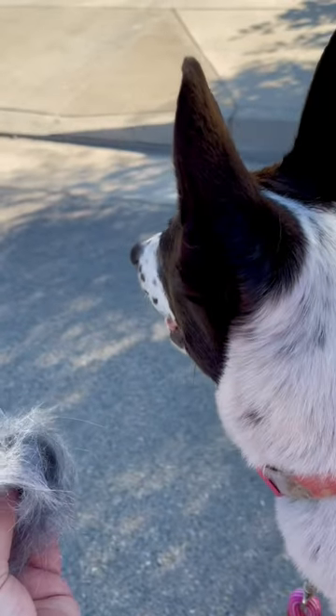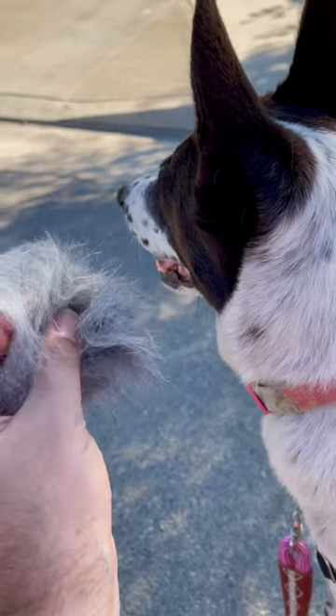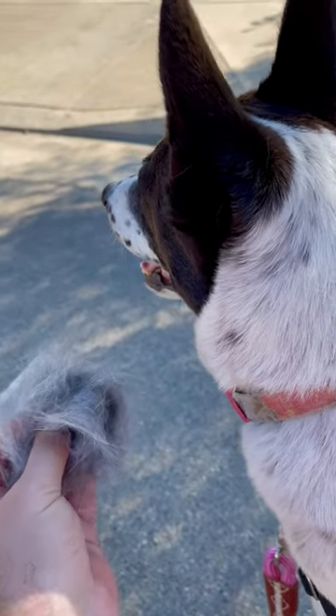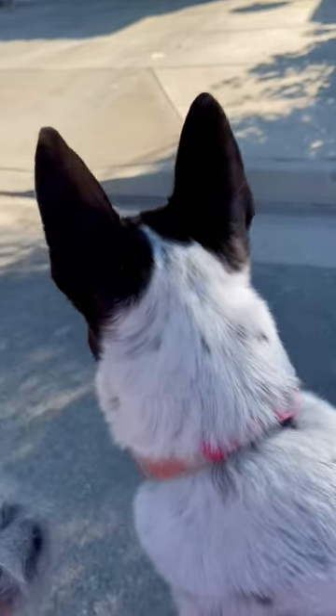Did you know you're a part bird? You're like an aunt to all these little chickies that are going to hatch from your hair. Lulu, look at me. All right. Happy gardening, everybody. Bye.